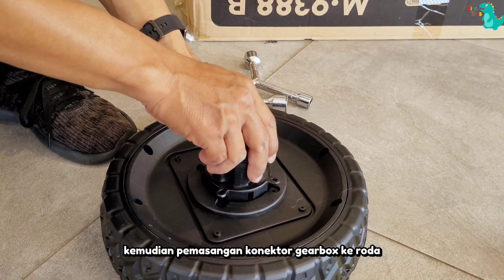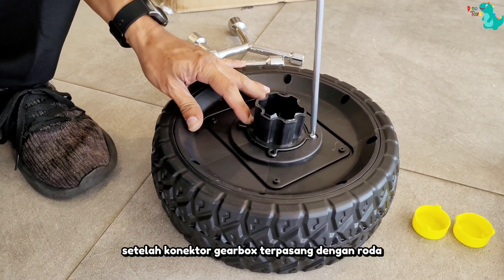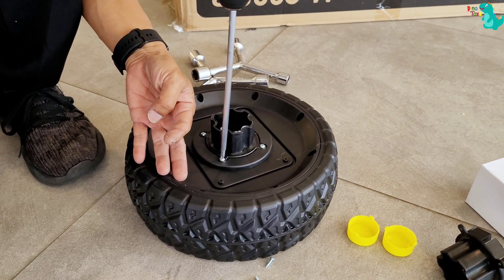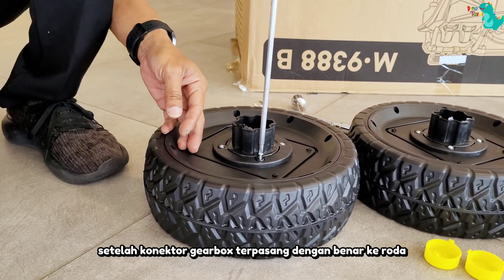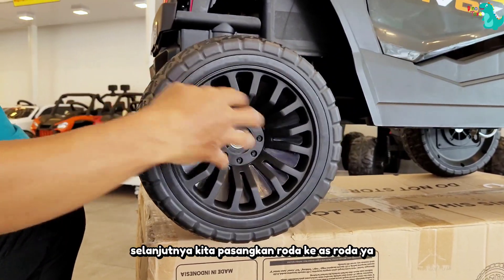Kemudian, pemasangan konektor gearbox ke roda. Setelah konektor gearbox terpasang dengan roda, kita kencangkan menggunakan skrup. Lakukan hal yang sama untuk sisi roda lainnya juga ya. Setelah konektor gearbox terpasang dengan benar ke roda, selanjutnya kita pasangkan roda ke as roda ya.